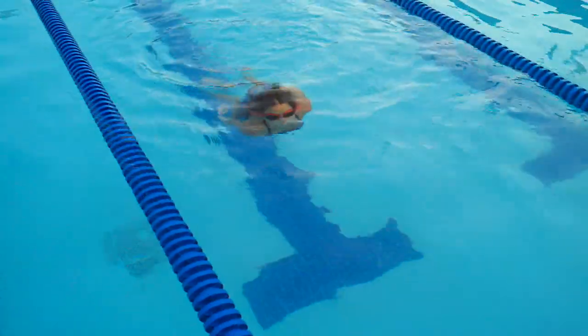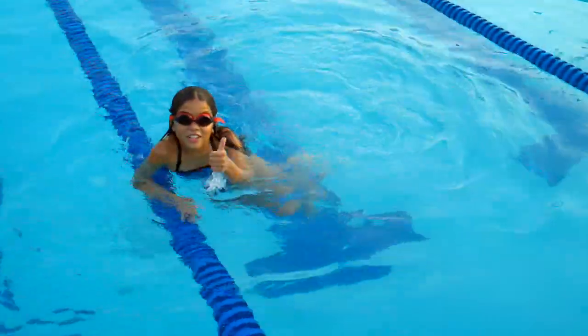No dragging! No! That's how you do the backstroke. Bye.